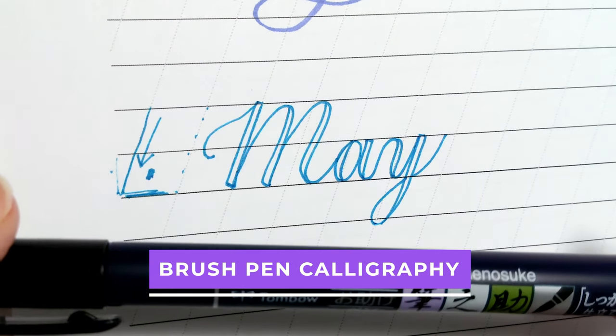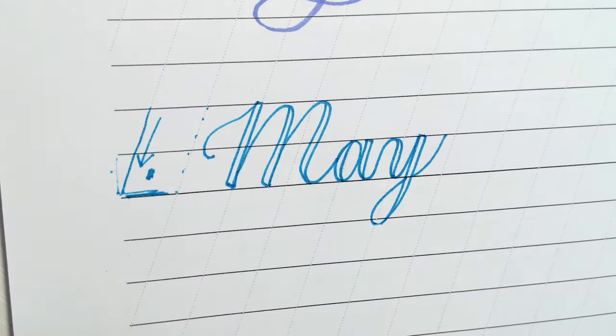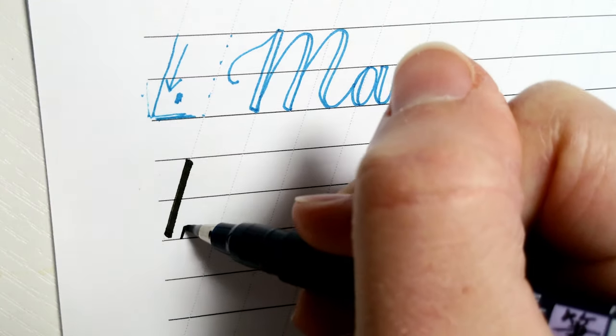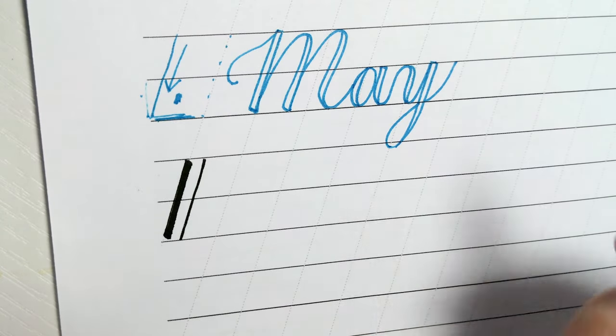Next I'd like to show you brush pen calligraphy. This is the brush pen I'll be using. It has a flexible tip, so if you press hard on your pen you'll get a thicker line, and if you press lighter on your pen it's a thin line. I'm going to recreate this but using a brush pen.